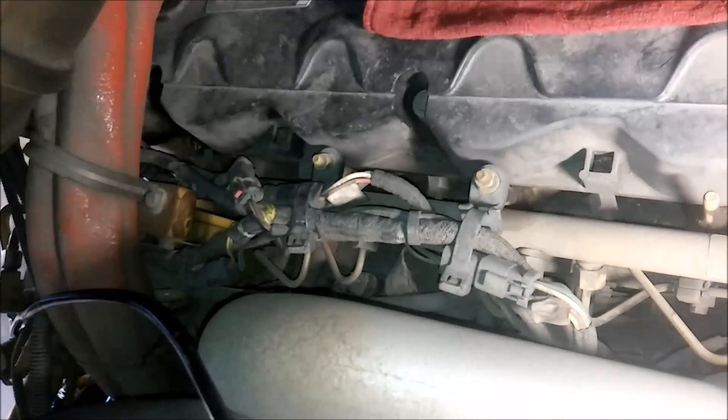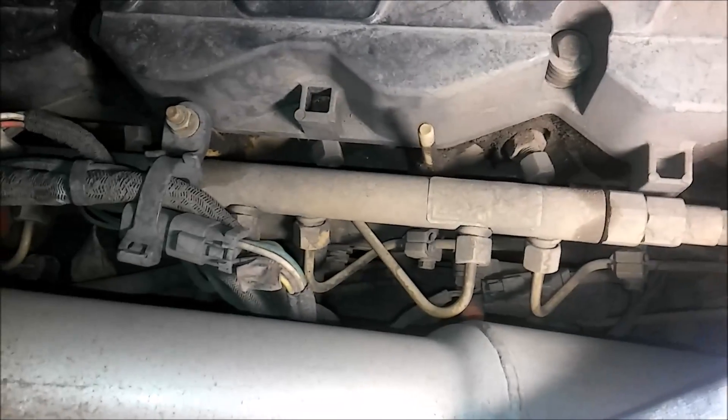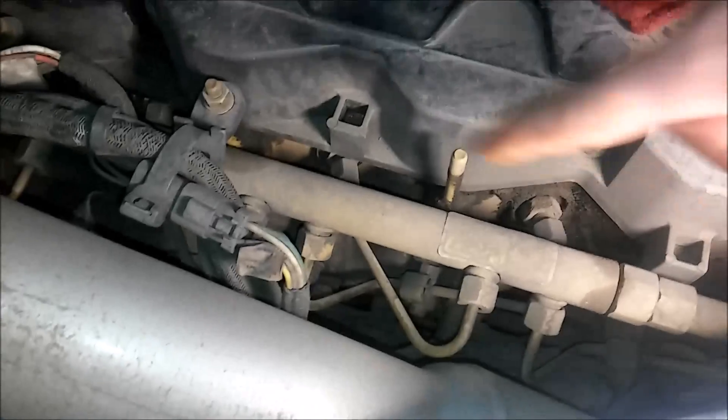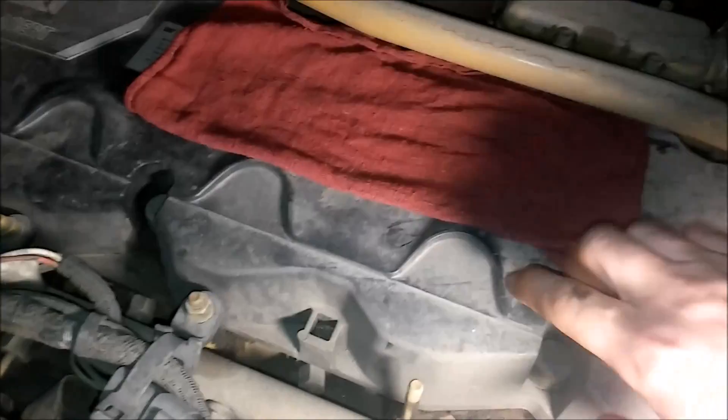So getting back - we have our common rail, our fuel jumper lines. Runs pretty much the entire length of the head. Each injector is going to have its own jumper line. There's number six - you can see it going into the head and connecting to the quill tube at the end there, and that's what runs into the head. We're going to be changing number four, which if you go to number four cylinder and work your way back, it is that line right there.